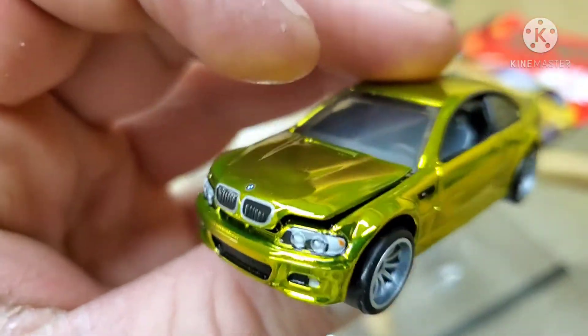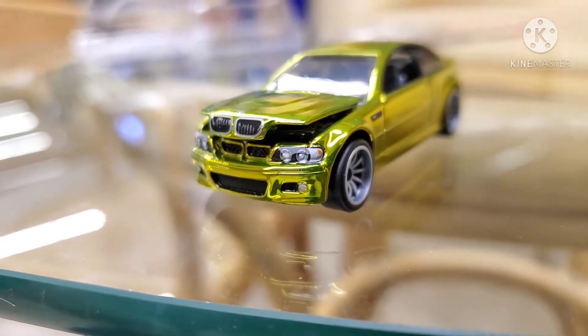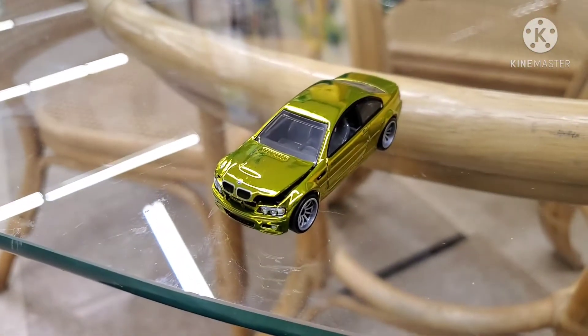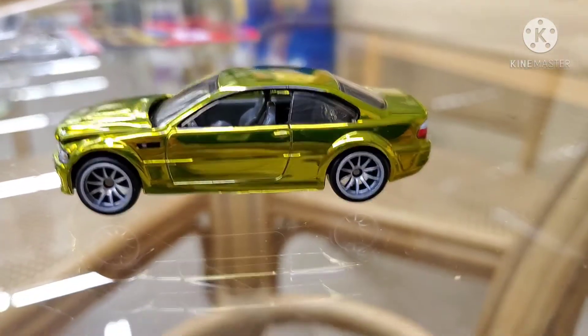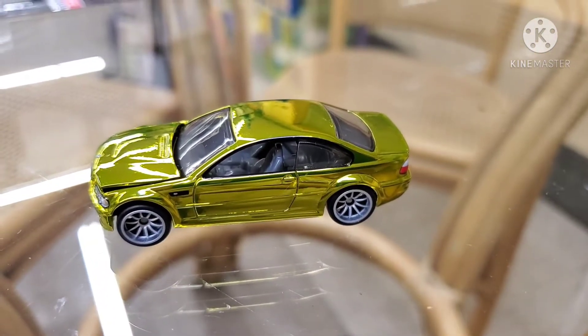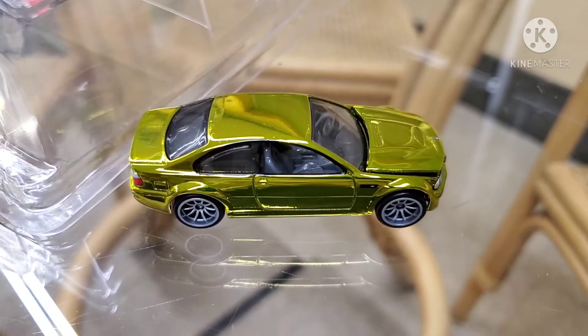Oh no, people weren't kidding. Are you serious? The hood on this thing does not close? Hot Wheels, that's not good. I just messed with it for a couple of minutes, and no — the hood doesn't close. Not happy. This is very disappointing.